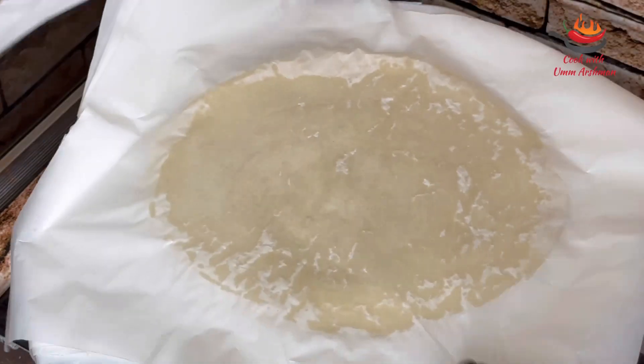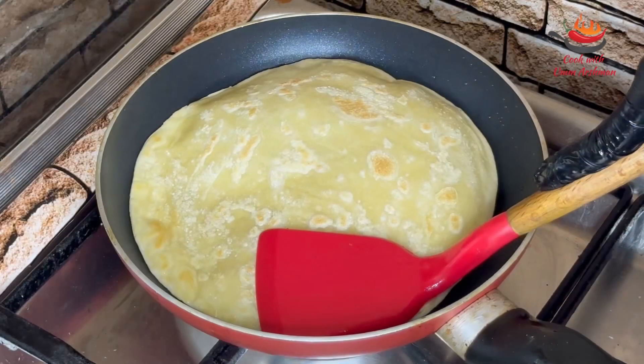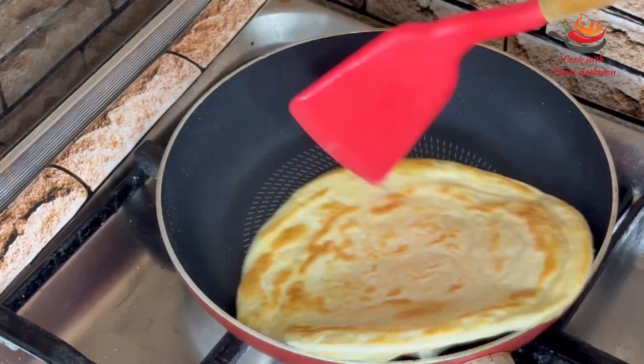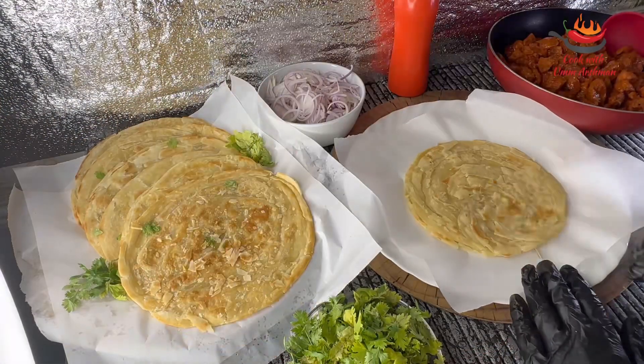If you want to make fresh dough I can show you, but I am using frozen dough today. The video for making frozen dough is already on my channel. If you have not seen it, I will share the link so you can watch it. Now let's roll the paratha.